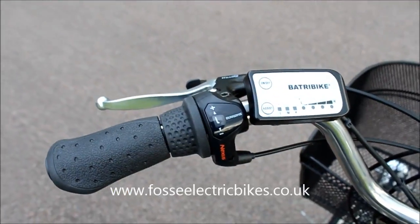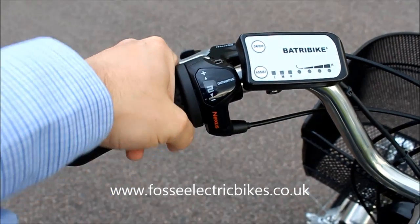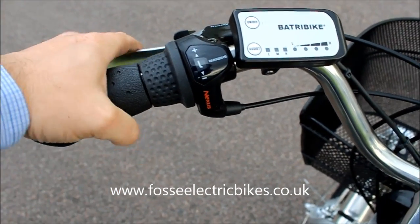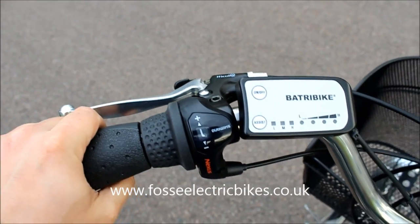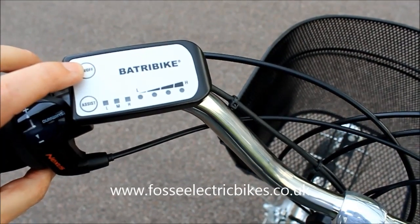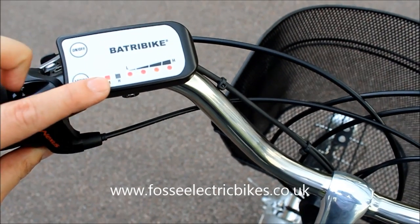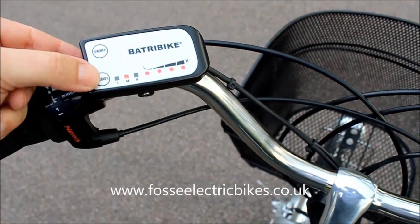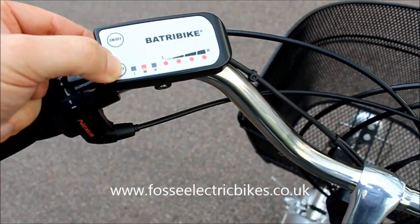Looking at the handlebars, on the left-hand side we've got your gear shifters — that is just a twist Nexus shifter. You've got your brake lever with your handbrake, which holds the brake down so the trike can't roll off. Then you've got your LED screen — you turn it on and you've got three levels of pedal assist, with four LEDs showing your battery level. To scroll through your pedal assist levels you just press the assist button and it goes from low to medium to high.